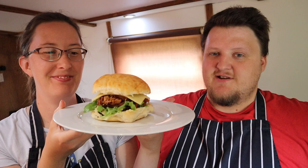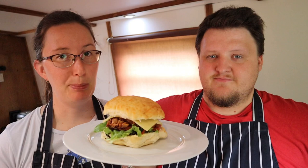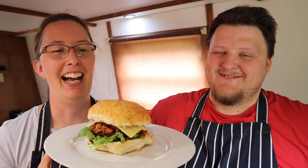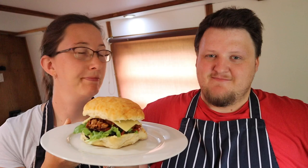There you have it — our pulled jackfruit burger. If you'd like the recipe, don't forget to check the link in the description below, which goes to our website with all of our recipes. If you do make it, send us pictures! We're going to go and have this now, and as always don't forget to like and subscribe — see you next time!